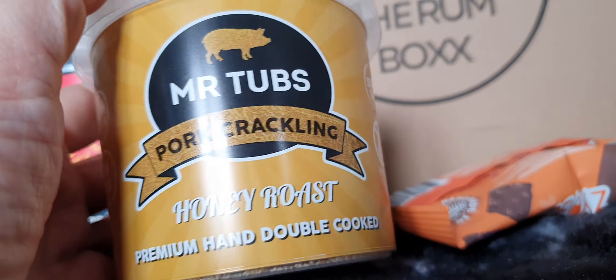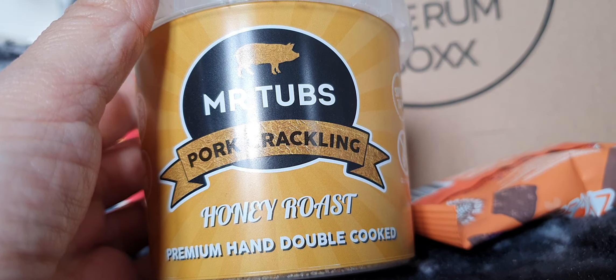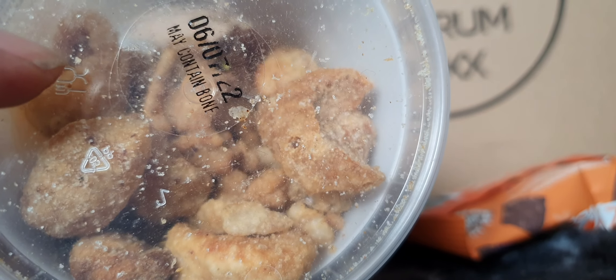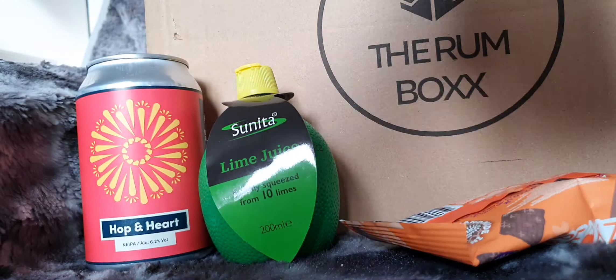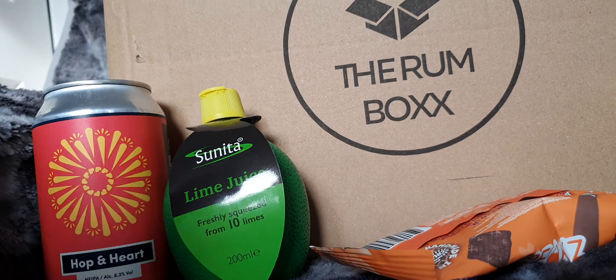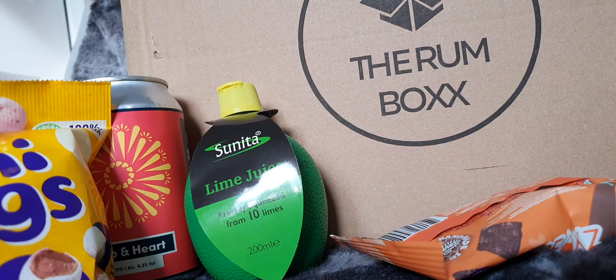Who doesn't love a bit of dead pig? Mr. Tubbs Pork Crackling, Honey Roast. I love crackling and they look yummy. Nothing like a bit of dead pig and a beer. It's Easter — we've got mini eggs. Lots of mini eggs. Yum yum.